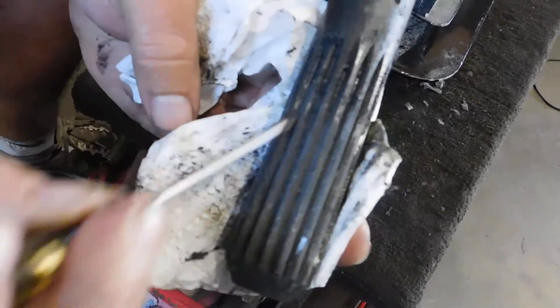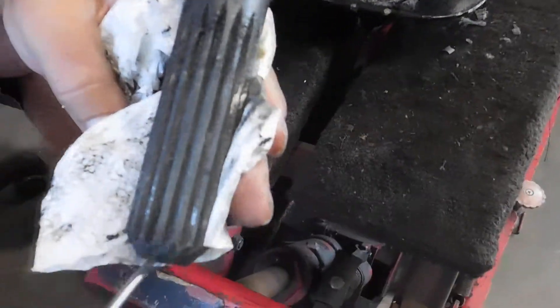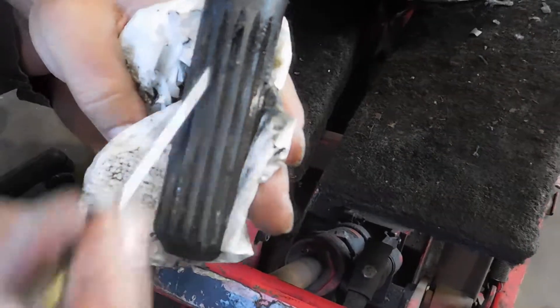That residue is really going to be cleaned up and greased, and it'll look like new when we put it back in.